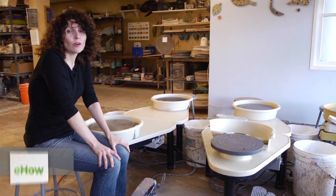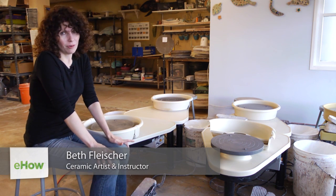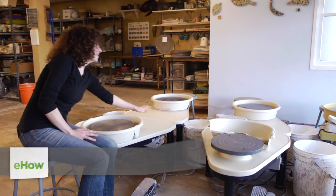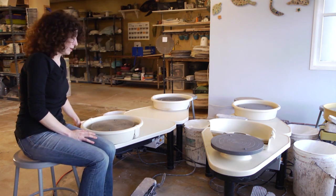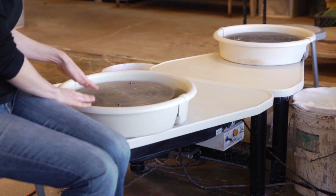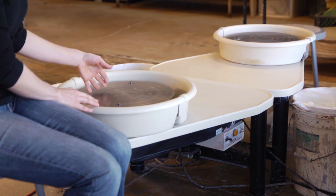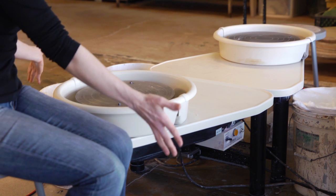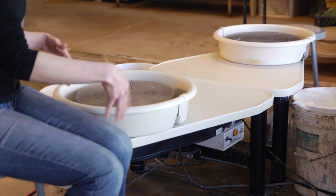Hi, I'm Beth Fleischer and today we're going to go over the parts of a pottery wheel. We'll start up here on the table — this is just the table around the wheel. This is the splash pan, and this keeps all of your clay, your slip, and your water from going all over the place onto you.